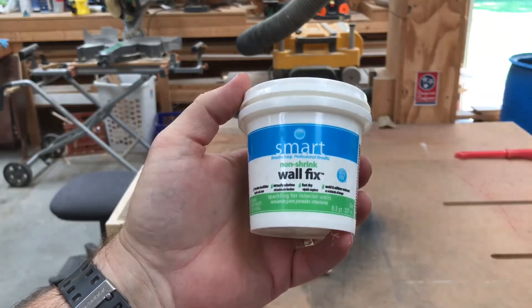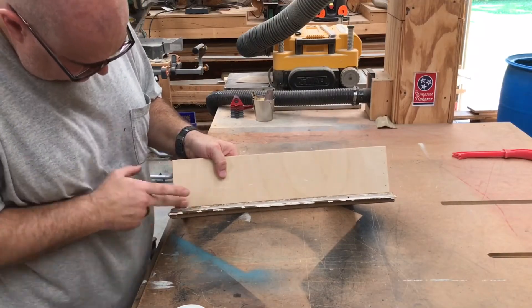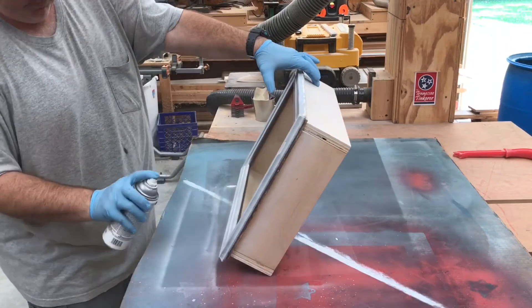We're gonna fill all the nail holes in the box with some lightweight spackle — I'm just using my finger to put it in the holes as usual. And now the whole thing gets several coats of white spray paint.